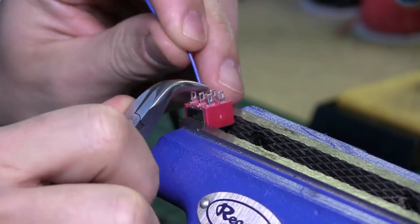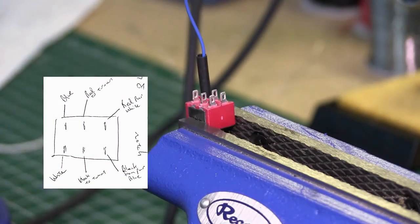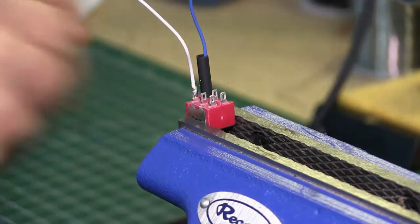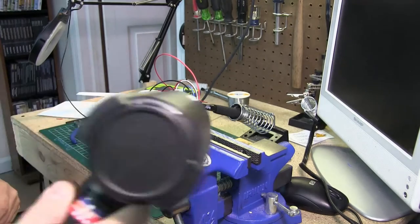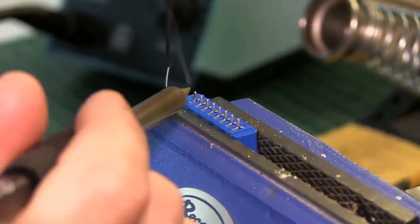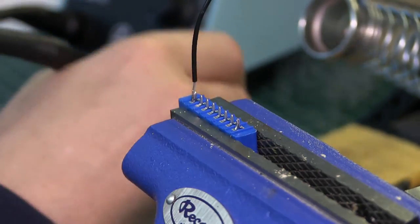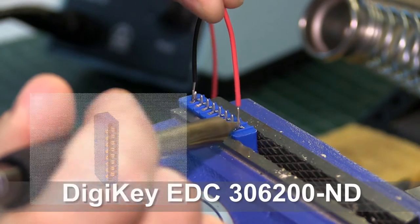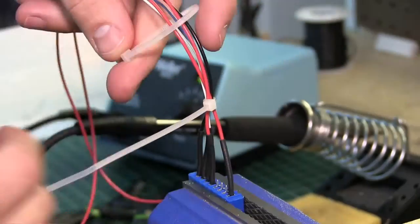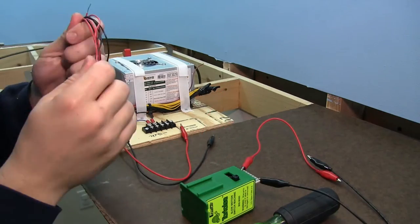Now I start assembling the switches at the bench. I use the wiring diagram from Circuitron, then I made up my own wiring diagram using the colored wires I was going to use. Here's the part number for the switch. I made sure to use heat shrink so that there was no bare exposed wire inside the panel. Now I start assembling the edge connectors — I also made a diagram for the colored wire I was going to use. Here's the part number for the edge connectors. Again I used heat shrink to cover any bare exposed wires. Using my bench power supply I tested all my toggle switches to make sure they are assembled correctly.